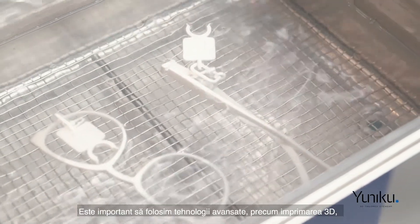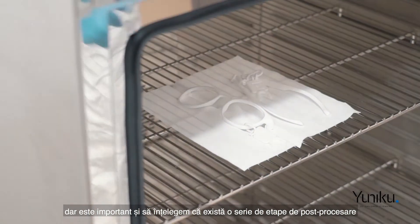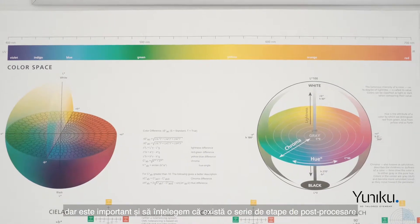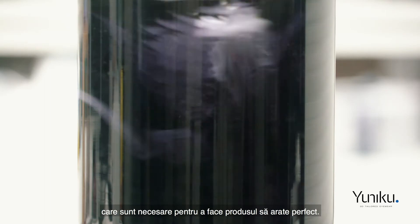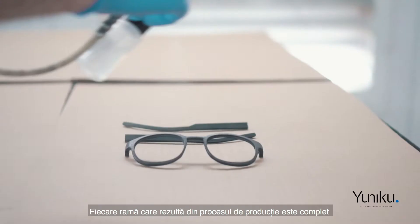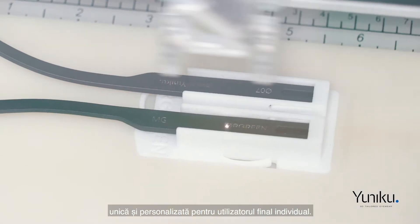It's important to use high-tech like 3D printing, but it's also important to understand that there are a lot of sophisticated post-processing steps required to make the surface look perfect. Every frame that comes out of this manufacturing process is entirely unique and authenticated to an individual end user.